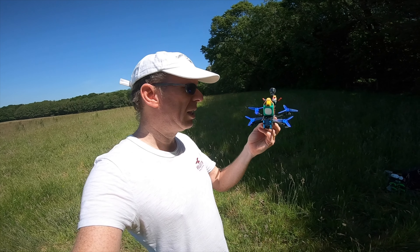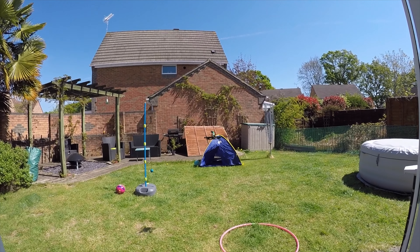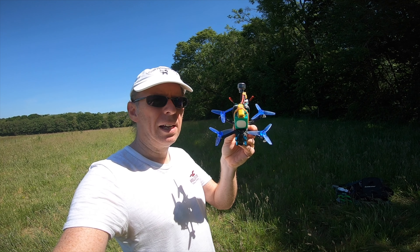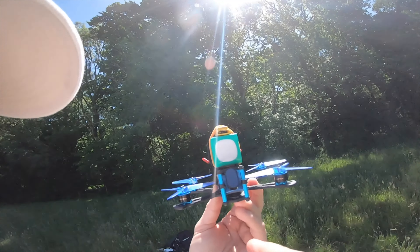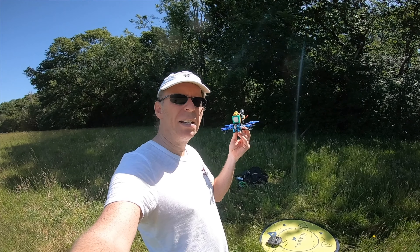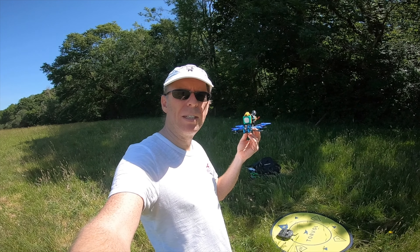I'm here for a follow-up on the Sector 132. I tried it around the garden and in the house before with prop guards and 2.5-inch props. I've taken those off and put 3-inch props on, fitted an 850 milliamp-hour 4S battery, and added a lost model beeper just in case. I've also got the Tarsier camera on with an ND8 filter to help cut down on wobbles. I've also upped the rates, so let's give it a go.